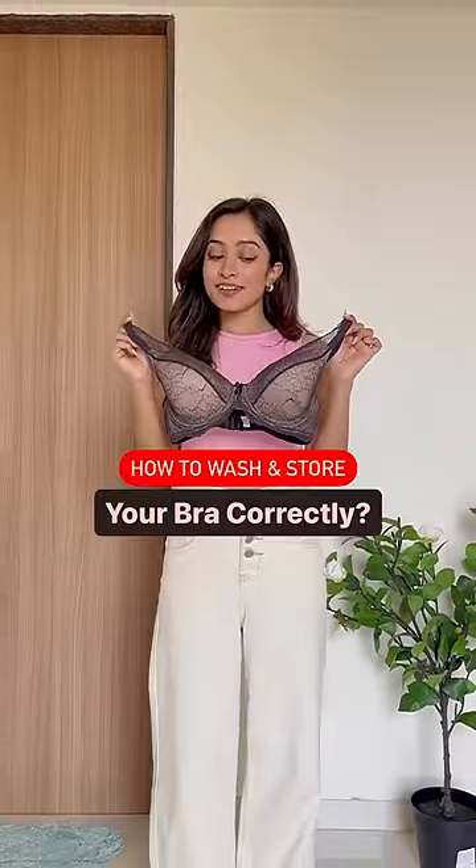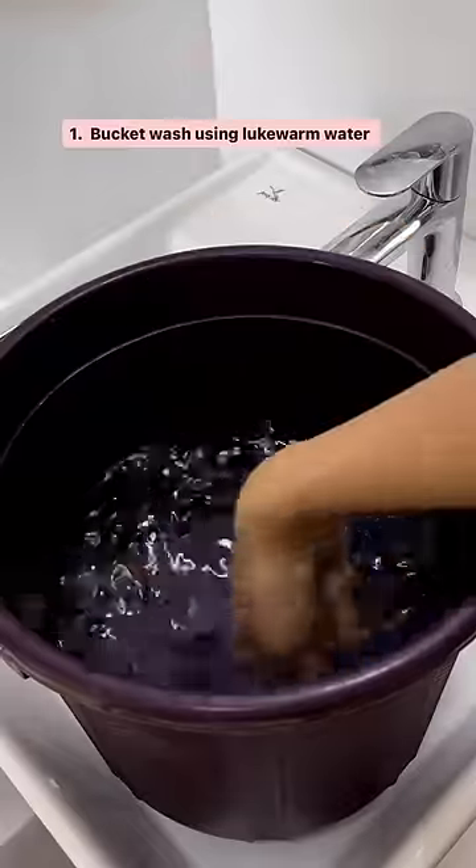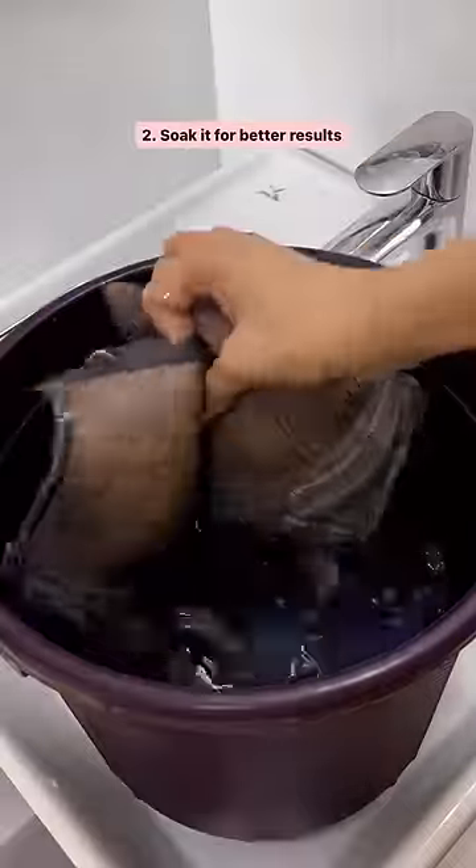How to wash your bras and store them correctly. Number one: bucket wash using lukewarm water. You can also soak it for better results.